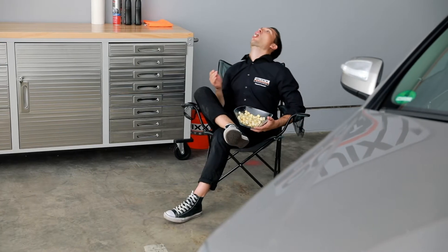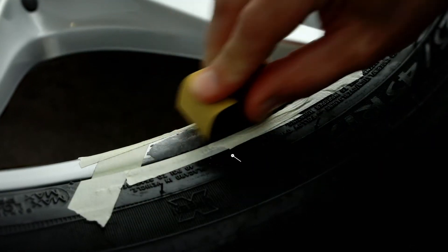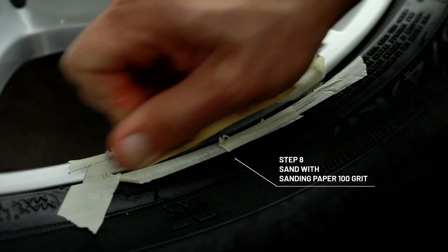Let the whole thing cure for two hours. Time flies while you're looking at other products from Quix. Next, sand the filled area with the yellow 100 grit paper until it has reached the original shape of the wheel.